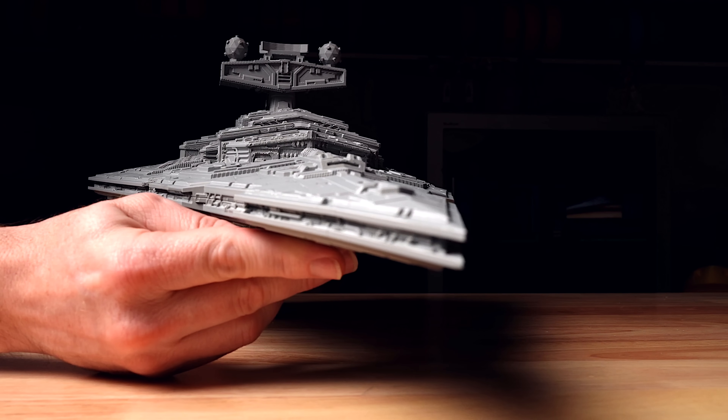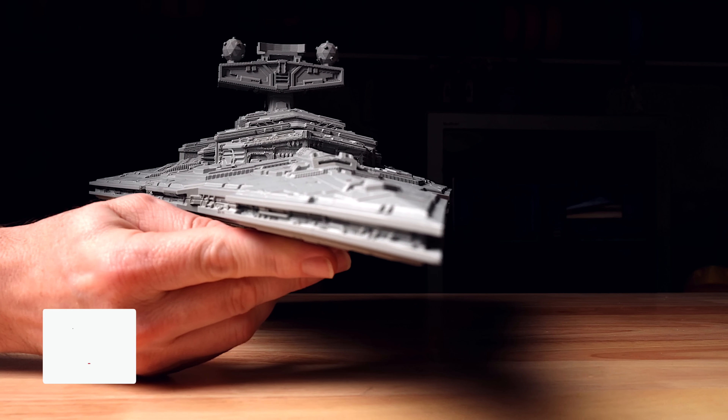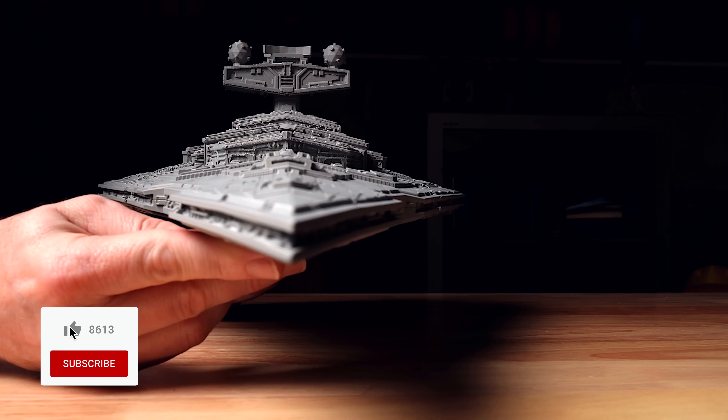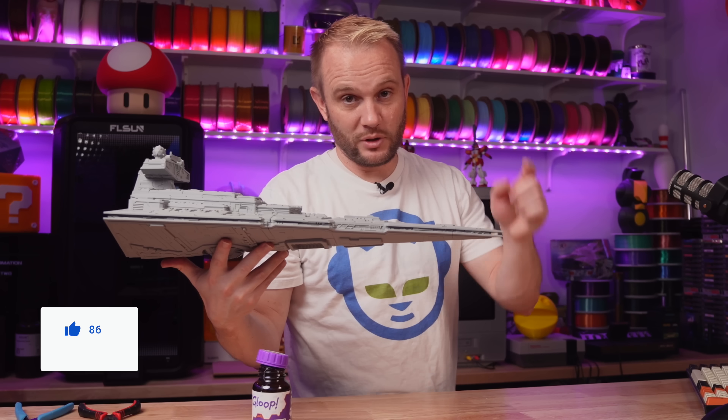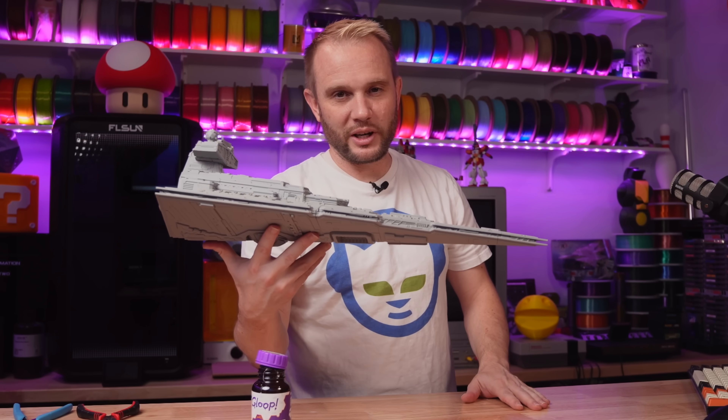Thank you for watching, and I hope you enjoyed it. Don't forget to like and subscribe, because the next one we're doing is like four feet long and it's going to look gorgeous. Trust me — you're going to want to see it. We'll see you on the next one. Thank you.